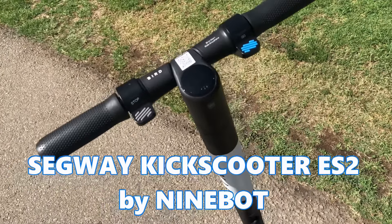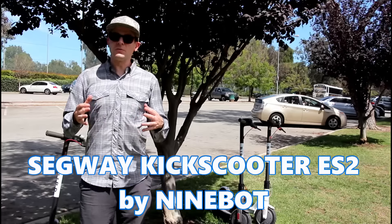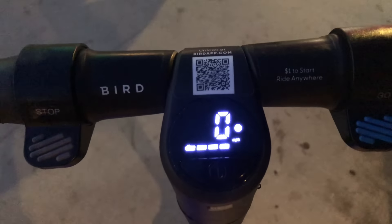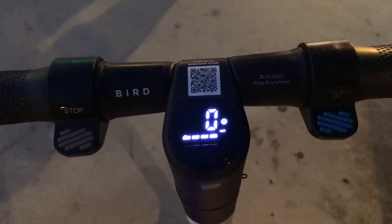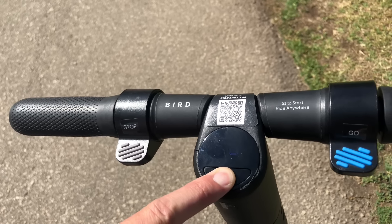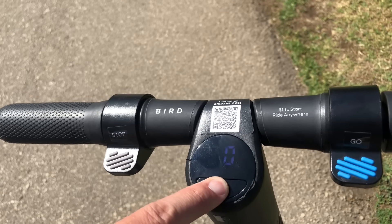The full name is the Segway Kick Scooter ES2, made by a Chinese company called Ninebot. It's equipped with a digital display that shows speed in miles per hour and battery level. You can also turn the scooter off using the power button and in some cases even adjust the maximum speed.